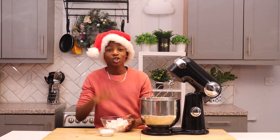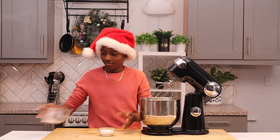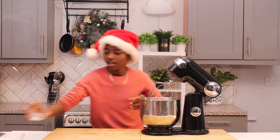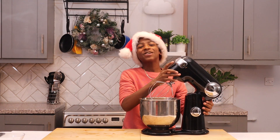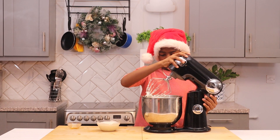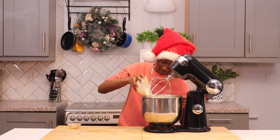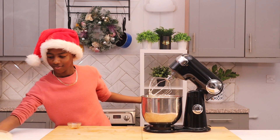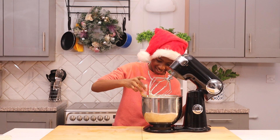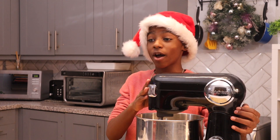Now I'm going to place in 250 grams of vegan creamy cheese and three tablespoons of plain white sugar, and give this a mix until smooth. Then I'm going to add 250 mils of vegan whipped cream and two teaspoons of vanilla extract, and leave this to mix until it's perfectly smooth.